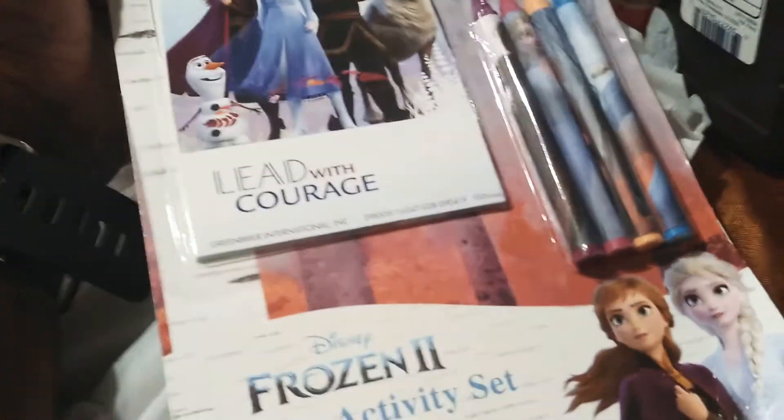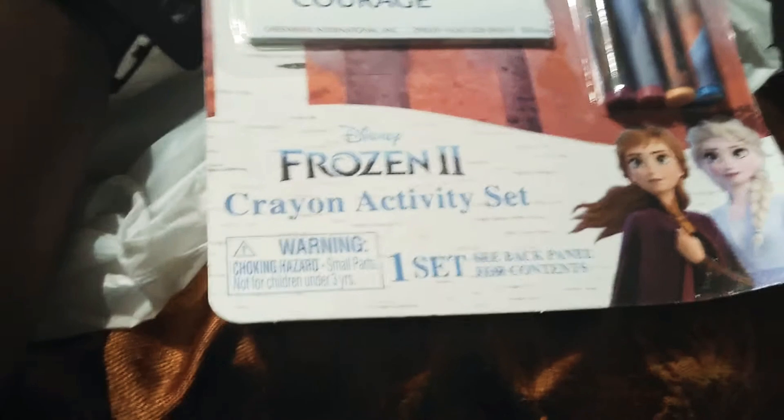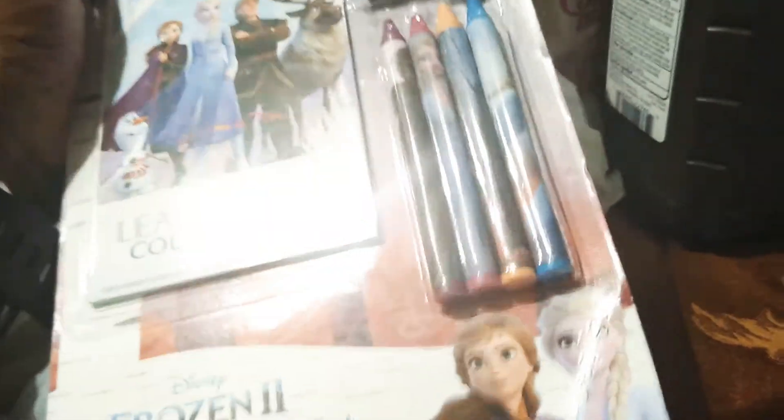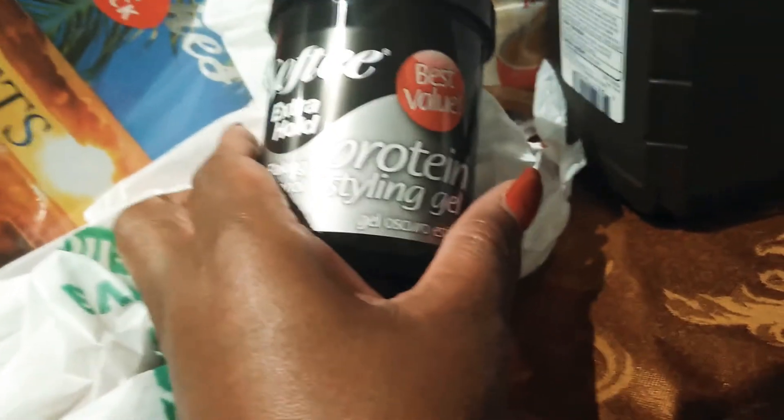I also got these for the grandbabies' stocking stuffers — this is a Frozen 2 activity crown set. That's not really bad for the dollar store, especially if you're just sticking this stuff in their stockings. Then I got some more of this styling gel, and normally they have that little smaller size — it's like half this size.